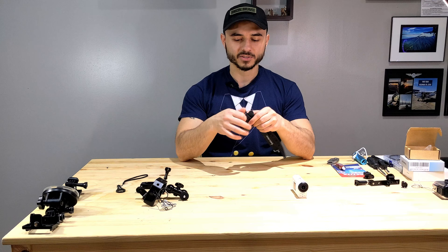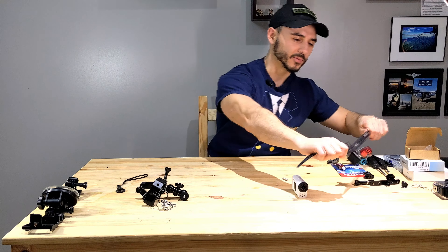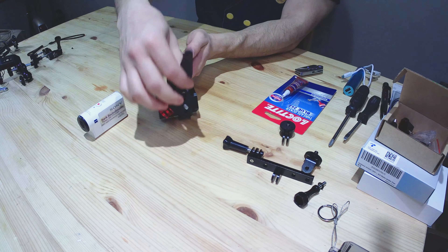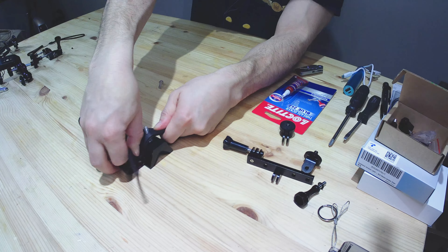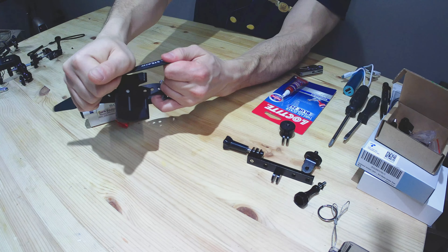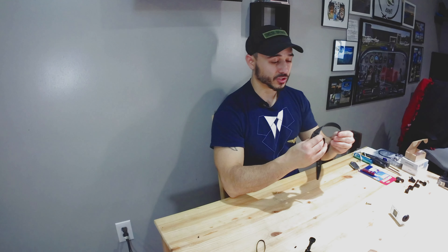Now let's talk about the more sophisticated mounts. This one is the wing strut mount — I've had it for about two years now. It's all metal construction. Basically this screw holds a rubber strap around the wing strut; it wraps around, you get this little nub through the hole, then cinch it down. The strap is made by Rocksteady, and they said it's very durable — it hasn't cracked, ripped, or shown any signs of wear.